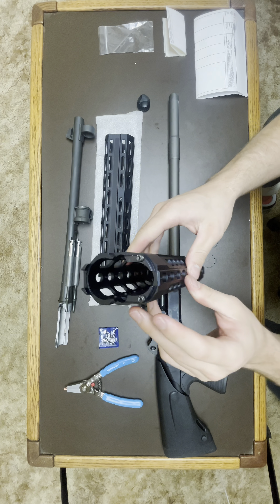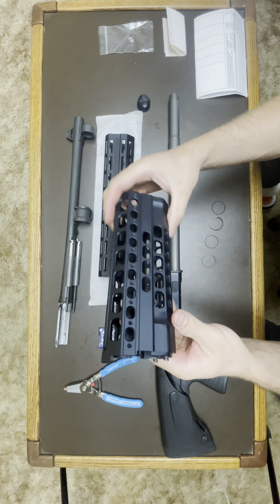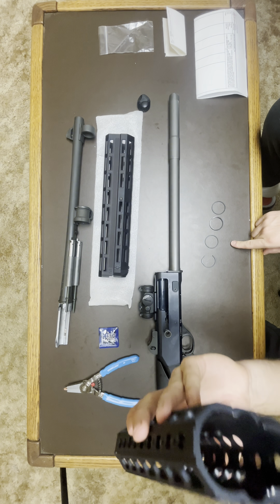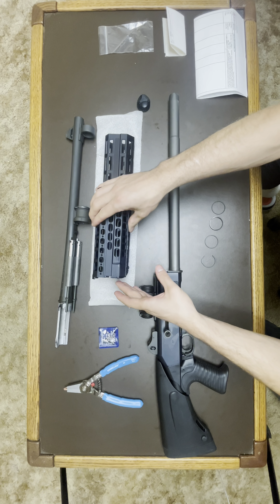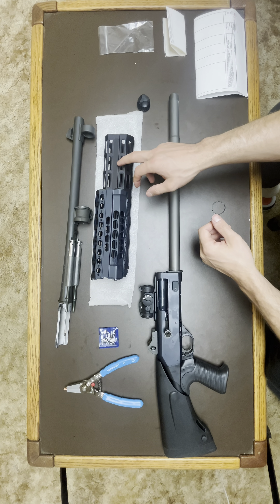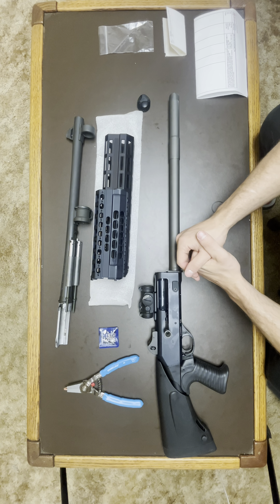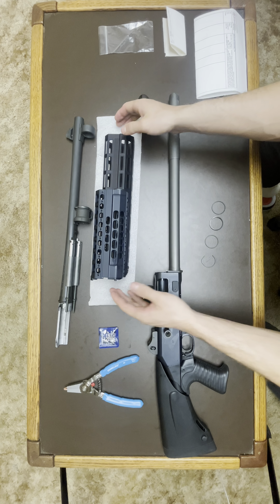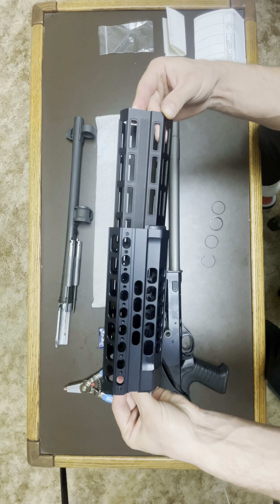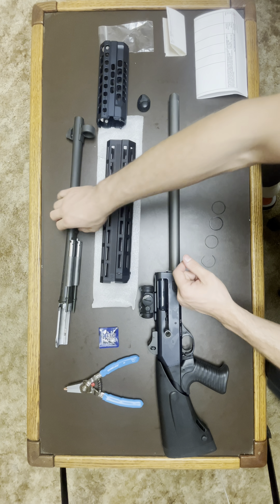If you see the factory handguard, they make their own sections for it with springs integrated into the handguard that smash it back towards the receiver and prevent shake. That's why I had to get these separate springs to make up for that. The length difference is notable - this handguard is a little bit over 13 inches, which is good for getting that light out farther. The factory is about 8 inches so that's a good plus.